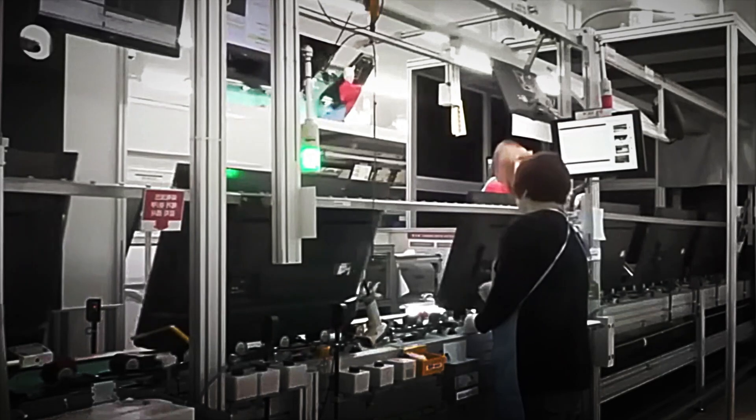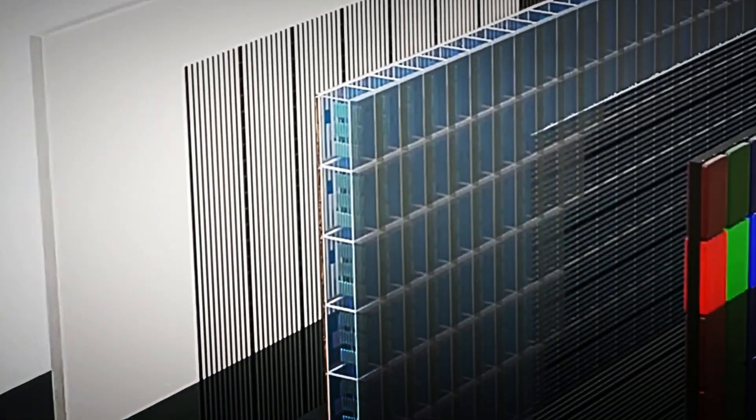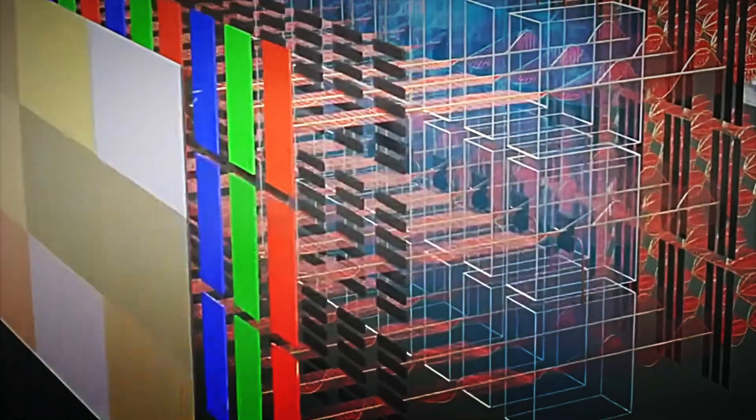Once the panel structure is complete, optical tests are performed to verify that the liquid crystals react correctly to electrical signals. Engineers analyze uniformity, contrast and color response, adjusting the parameters until the image meets Samsung's demanding quality standards.